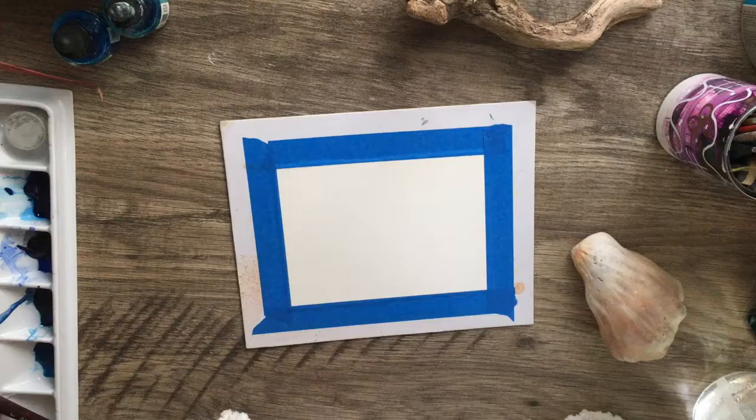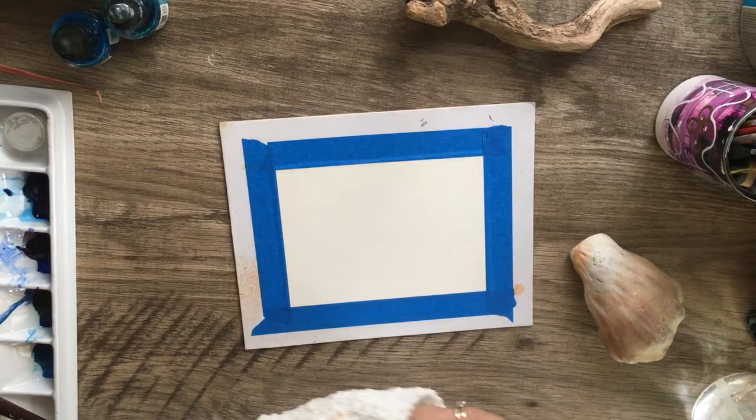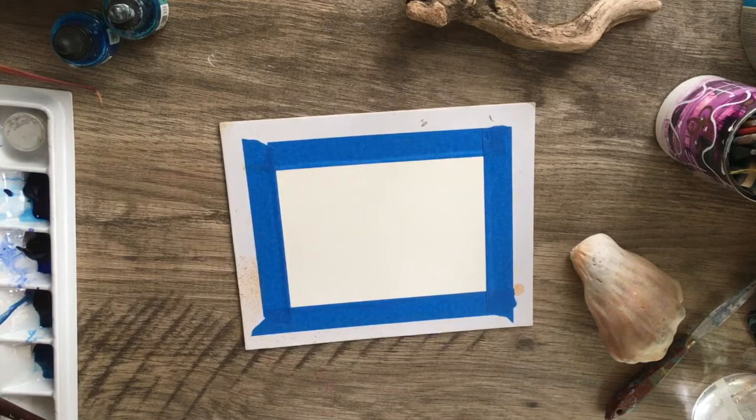Welcome to my channel if this is your first time here. I'm so excited to share with you guys today a fun little warm-up painting that I did. If you've been following my channel, you know I love to do warm-up paintings — I try to do at least 15 minutes a day. This one actually took me 19 minutes, a little bit longer than normal, but I'm using masking fluid for this one. I had to wait for that to dry so there's a little bit more to it.